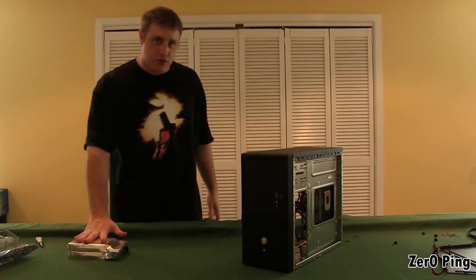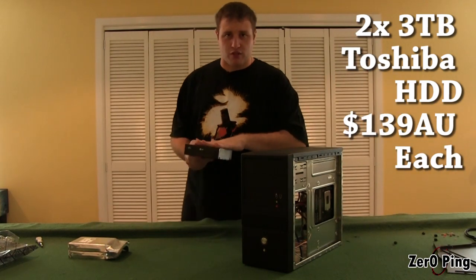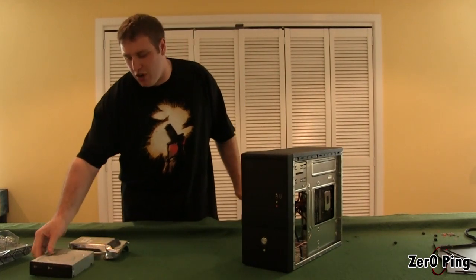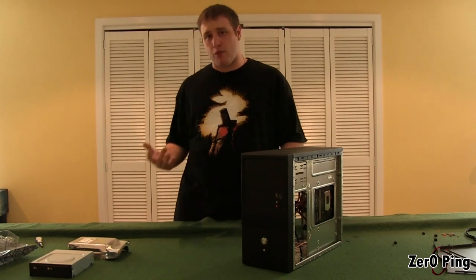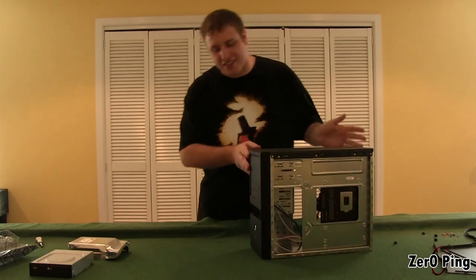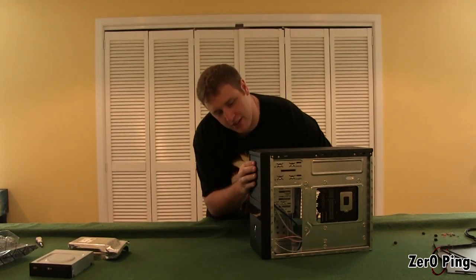We've got two 3TB Toshiba hard drives, and for temporary purposes we're going to drop a DVD drive in just to install Windows. We're going to take that out in the end — we don't actually want a DVD drive in here. It is just a remote media server on the network and there's no need for the DVD drive, all things considered. So that is just going to be a temporary install.